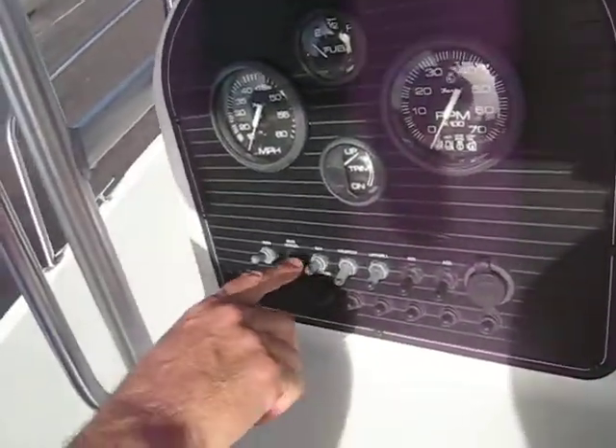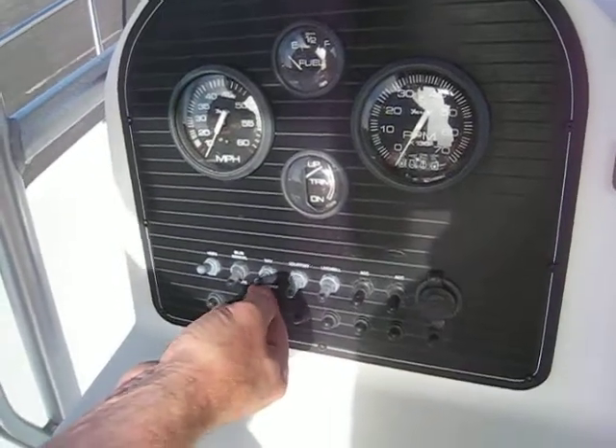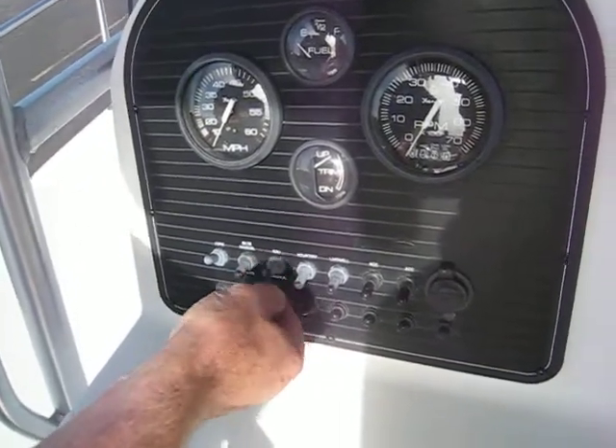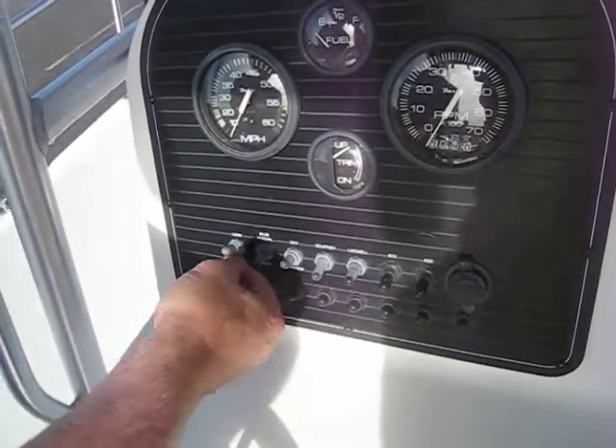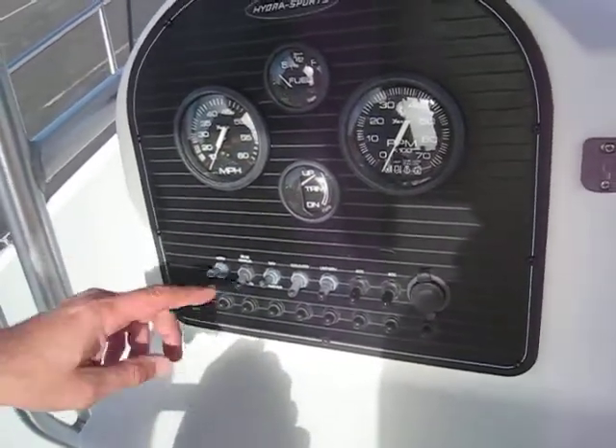Everything else is down except for the nav and anchor light switch. That's a three-way switch — if it's up, you've got your nav lights on; if it's down, you're doing the anchor light. And then this is the horn. I don't know why the horn still works — don't do that right now — but it does.